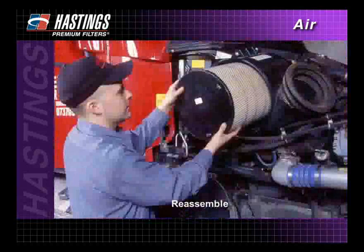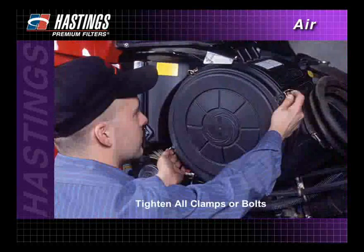Reassemble in reverse order of disassembly. Tighten all clamps or bolts on the cover in diagonal order and check to see that the cover is seated uniformly.